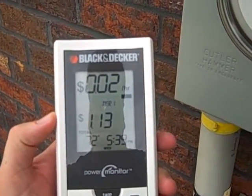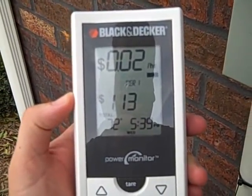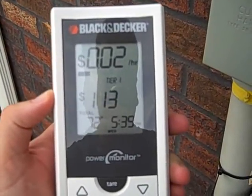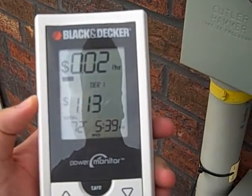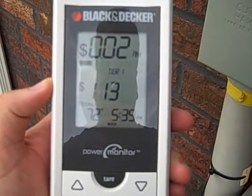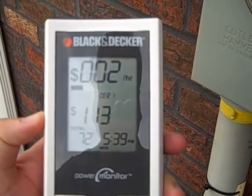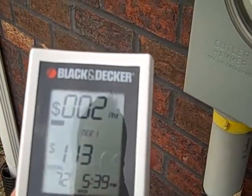Right now I'm using two cents an hour. I'm using my locally adjusted power rate. I've used a dollar and thirteen cents the time this measured, which is about twenty hours. It shows that it's seventy two degrees and the time. You can set this for any amount of time that you want to see how much power you're using. Right now it's pulling two cents per hour.